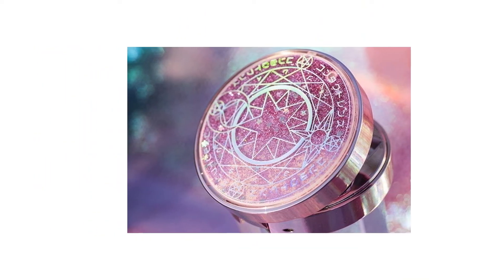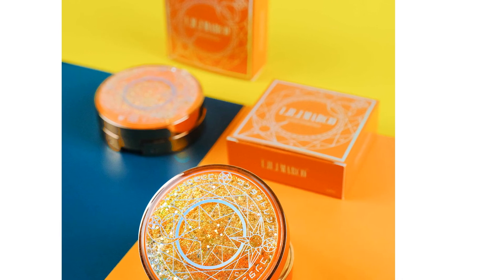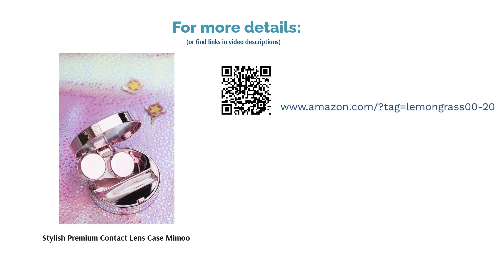Reviewers didn't have many negative things to say about this product. The ultimate factor users raved about was the glamorous design. Many loved that the top cover of the case has some liquid inside that makes glitter flow when it's tilted — just be careful not to drop it.